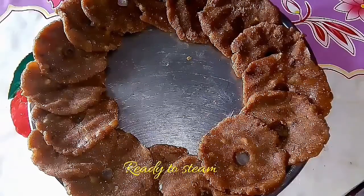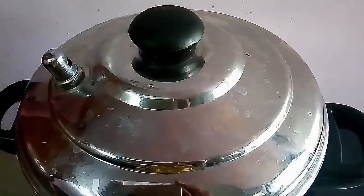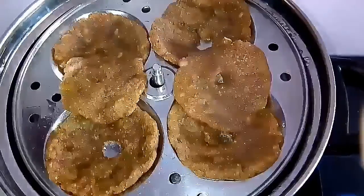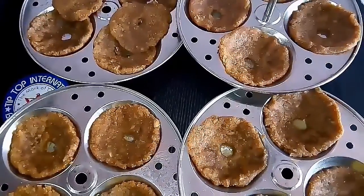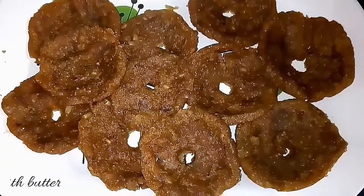The adai is ready to steam cook. Steam cook it for 20 minutes and the yummy adai is ready. Serve it with butter. Do try this at home and give me your feedback. Until then, bye bye from Niranjana!